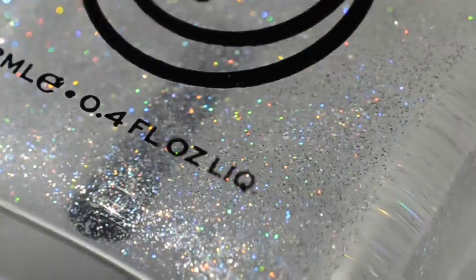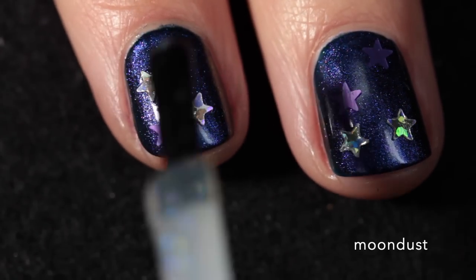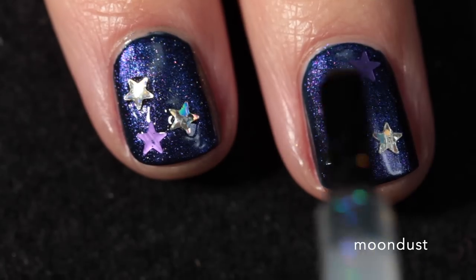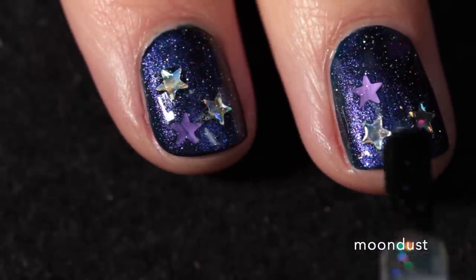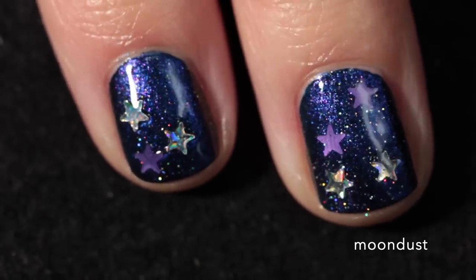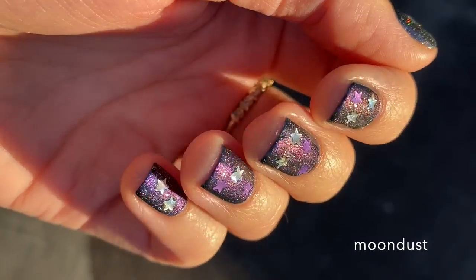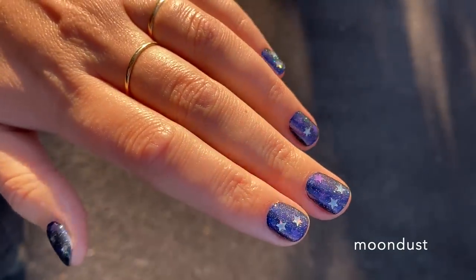Last but not least, we have Moondust, which is a holographic topper. It's a clear topper filled with silver micro holographic glitter to add a scattering of light to any lacquer you layer underneath. Unfortunately this one dried really textured, which kind of annoyed me. I put it over another manicure, but I was surprised by how textured it dried — I needed a pretty thick layer of glossy top coat to smooth it out. I'm just used to flakes, but this is more of a holographic glitter. It does look really pretty though.